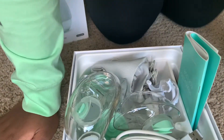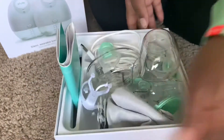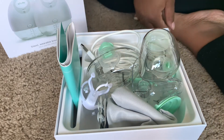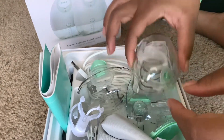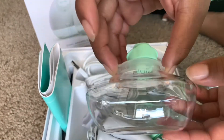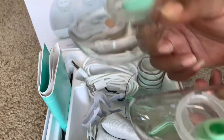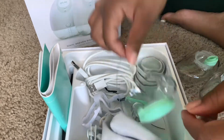So here is partially everything they give you in the box — they give you a lot of stuff. I still have some parts out because I've been using it. What I really like is they give you everything you need: the little bottles for the milk to go into, the lids to go on them. You can store your breast milk right in these bottles, which is great.